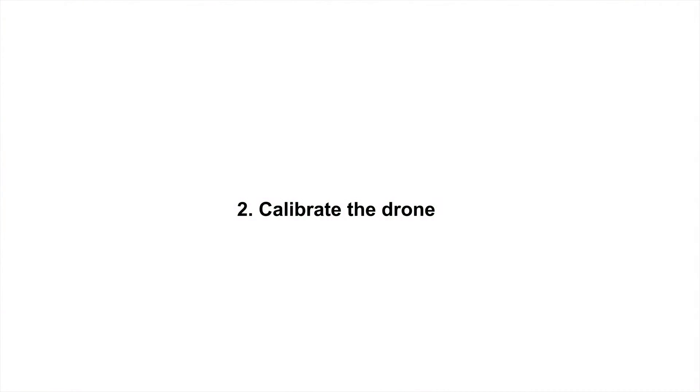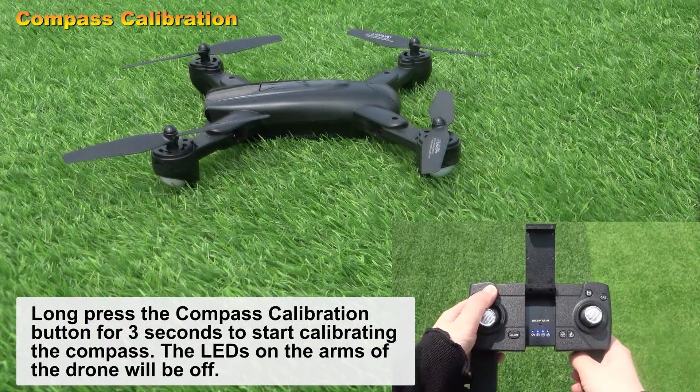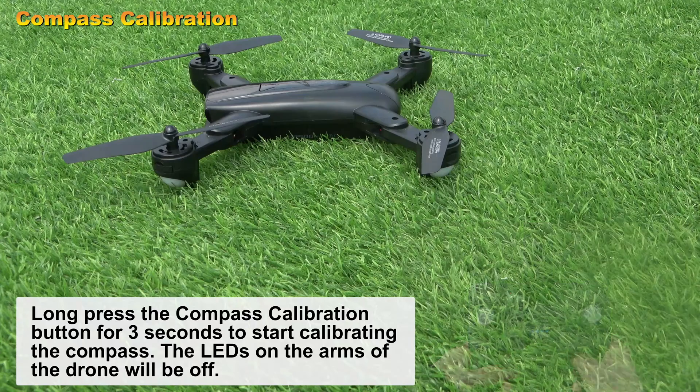Calibrate the drone. Long press the compass calibration button for three seconds to start calibrating the compass. The LEDs on the arms of the drone will turn off.